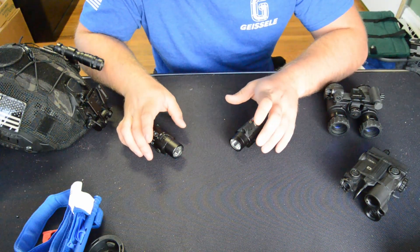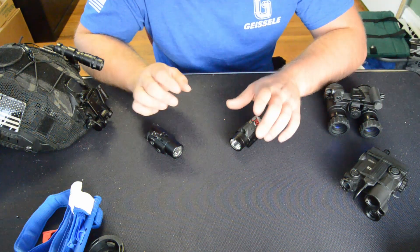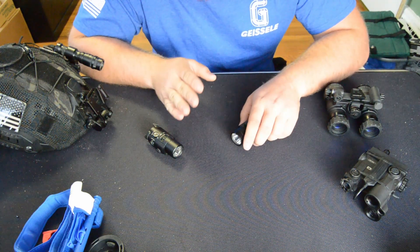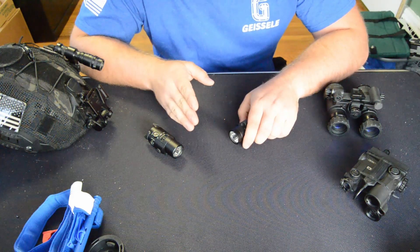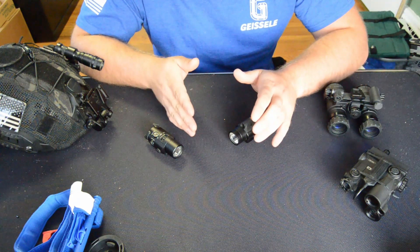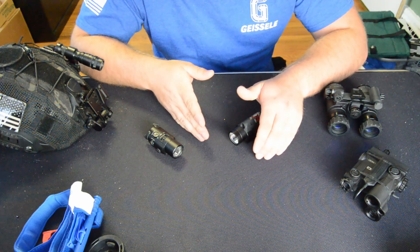Today I want to discuss the various Streamlight infrared pistol lights. The first thing I'm going to tell you is their naming scheme — it's really dumb, doesn't make a lot of sense, and it's easy to get confused. I'm going to try my best to break it down clearly so you know your options. I think these are one of the best options in the price bracket.